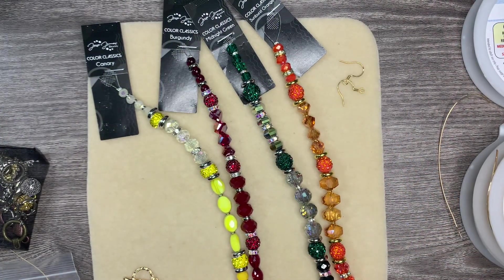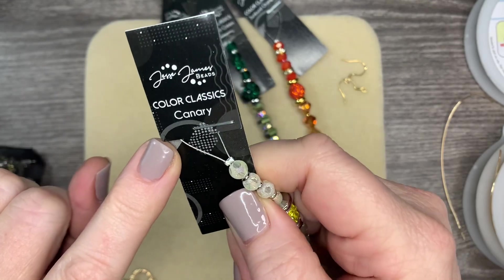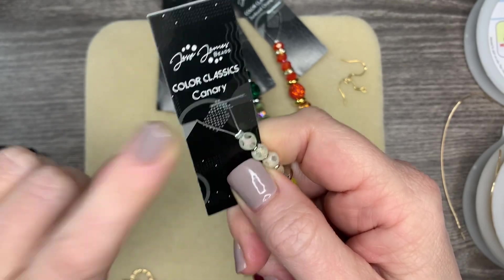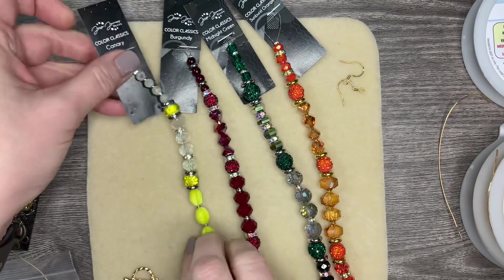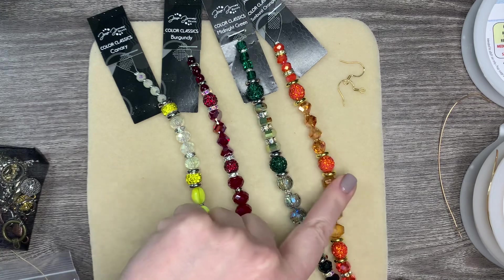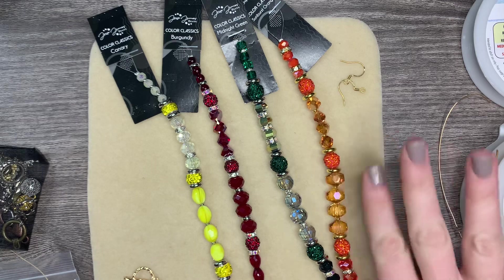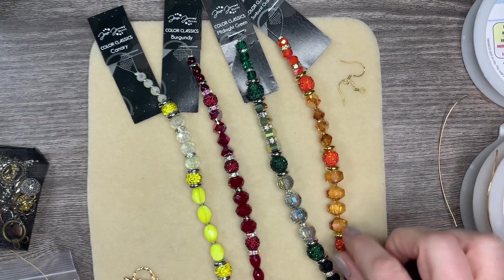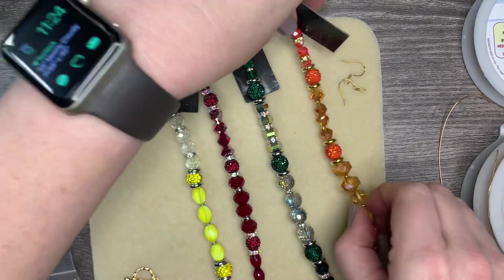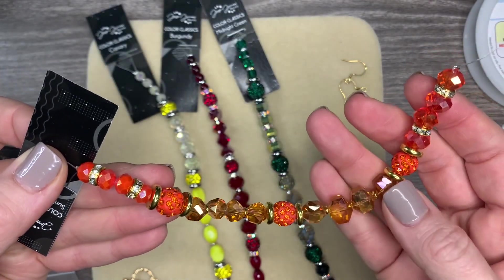Hello everyone, it's Jennifer, and thank you for joining me today. I have a fun assortment of bead strands — these are the new Color Classics bead strands from Jesse James Beads. I have four amazing colors: Canary, Burgundy, Midnight Green, and Sunburst Orange. I love the Sunburst Orange — it's so beautiful and has such a wide assortment of different beads.